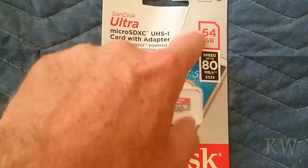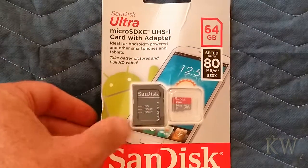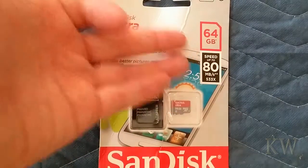This is a 64 gigabyte micro SD card. It looks like it's been quite smooshed — it was handed to me this way. What I want to do is check out the data rates on this and see if it lives up to its specs. I've had pretty good luck with these so far.